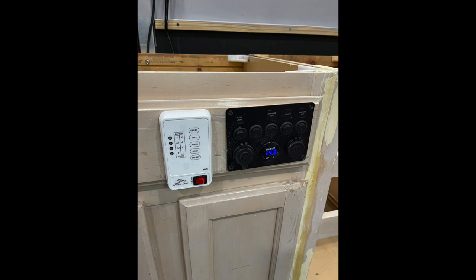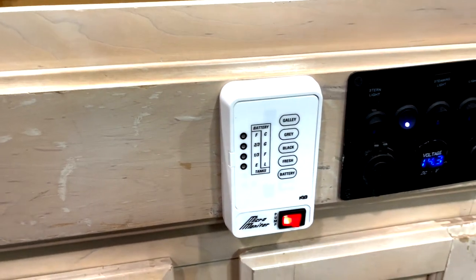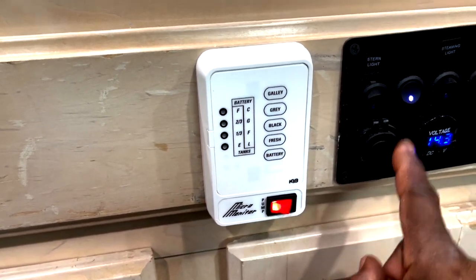Right next to my main command center, I installed this water tank monitor. I figure if you're going to have the tanks, you might as well be able to monitor them. The tank monitor is now installed — got it plugged up electrically. No tanks are hooked up to it yet. I'm not going to be using that light for the pump, just showing that it works.